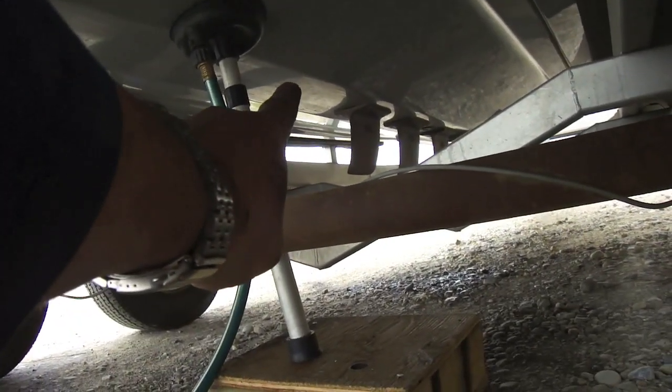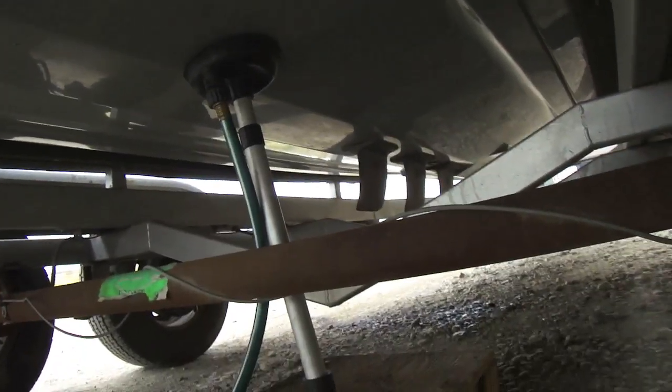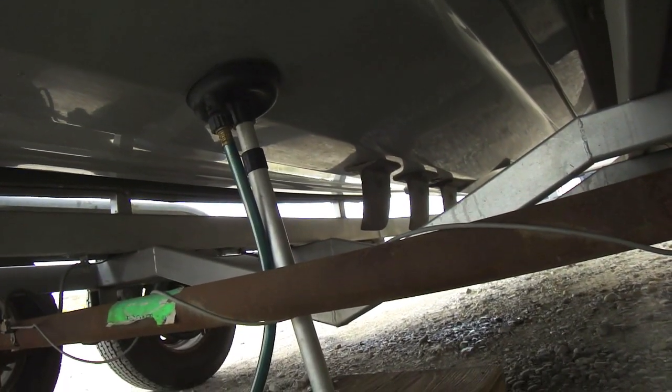I'm going to try to mount the transducer right in there after we start the boat and let it run for a bit — make sure the heater works and everything. I had trouble fishing the welding wire through the hull, but in the meantime we're going to get the transducer mounted.